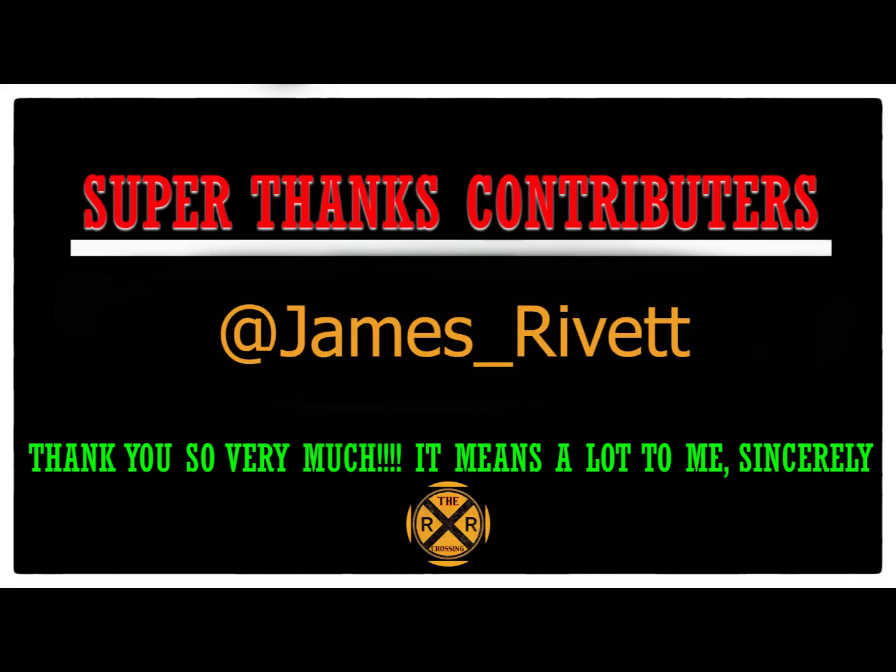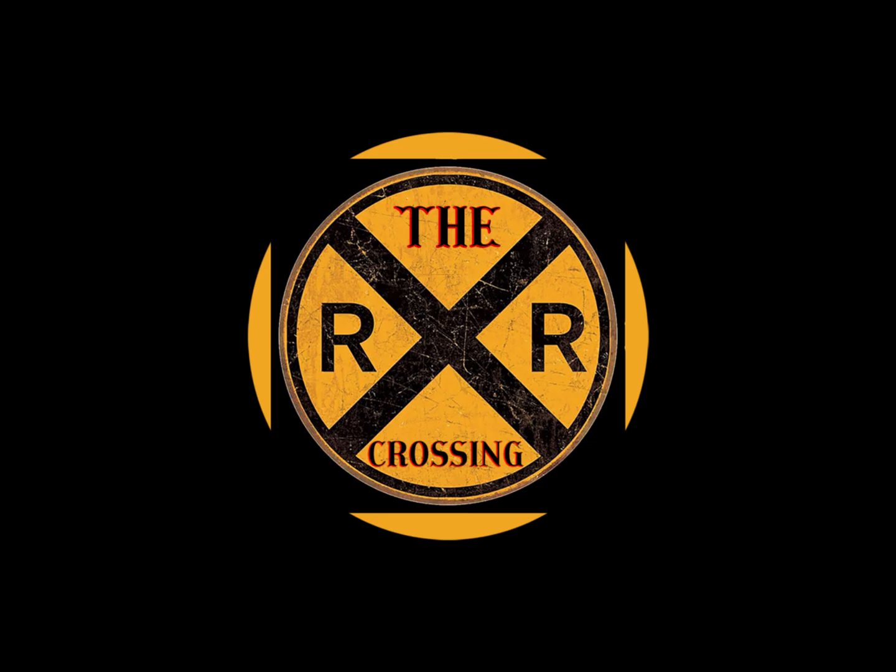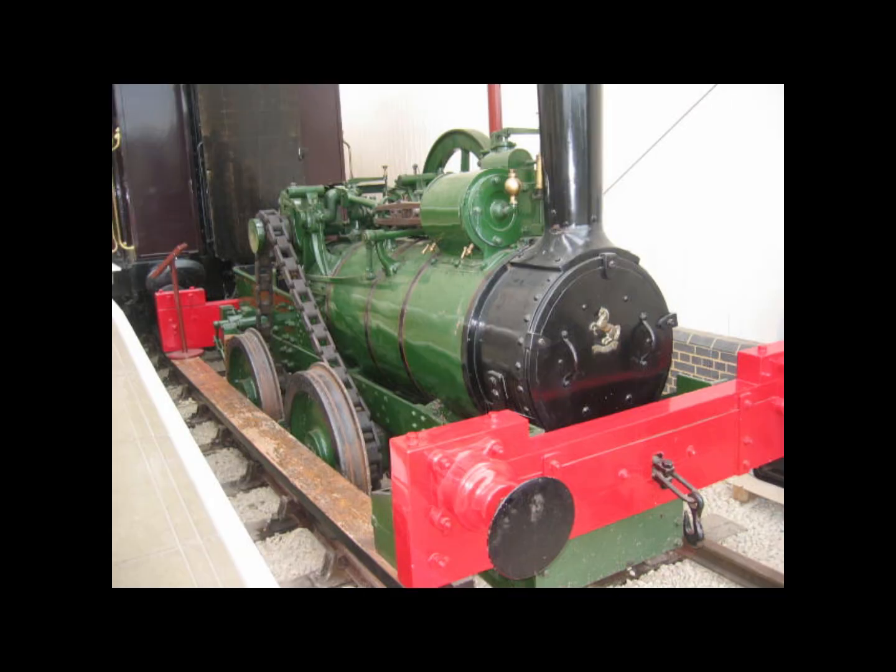Hello valued viewers, I hope you're all doing very well. A special shout out to my super thanks contributor James Rivet, who has contributed $20 or more and chosen a custom video — a rail mounted traction engine. If you'd like a custom video, hit the super thanks button near the like button, contribute $20, then comment what you want done and I'll prioritize it. With that, let's get on with the video.